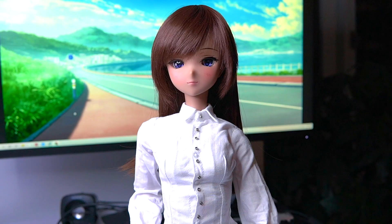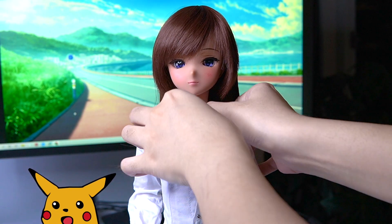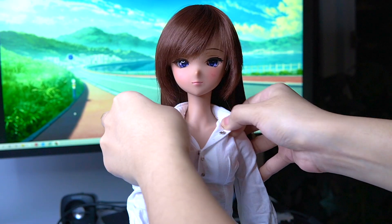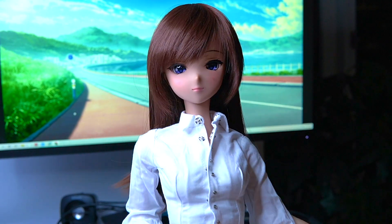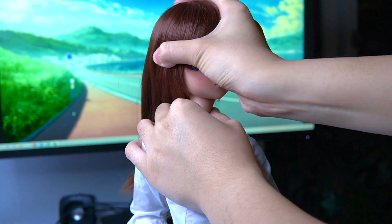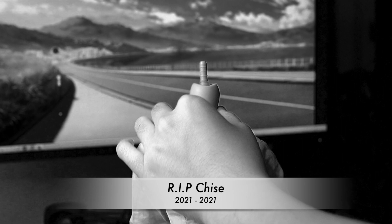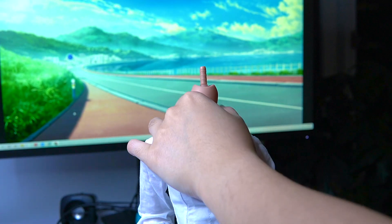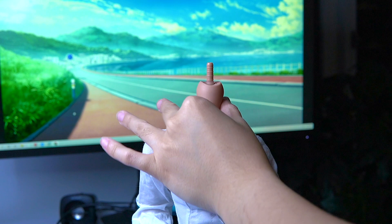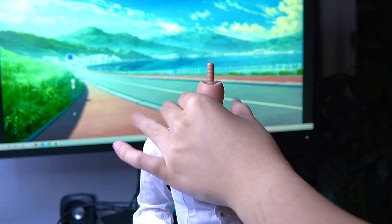The other common mistake is not pushing the head all the way down onto the body. I'm just going to unbutton her shirt for a second. You can tell there are basically two ways to tell, so let's pull her head off real quick. You want to hold the neck joint when you're pulling the head off so that you're not impacting the frame — the spine.